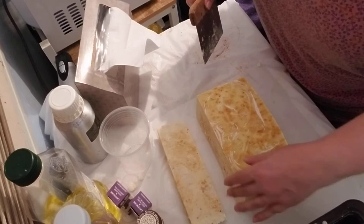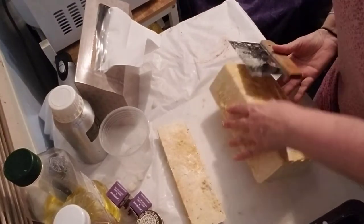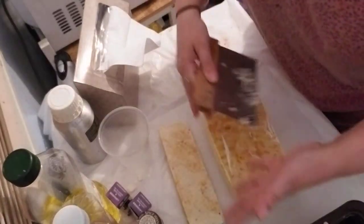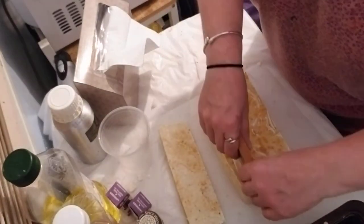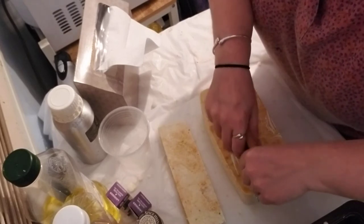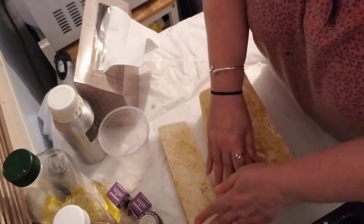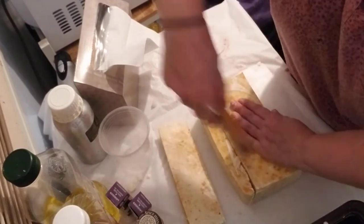It smells really good. I've been smelling the orange, of course, because I spilt all that orange — I still can't believe I did that. But now I'm smelling the lemon as well. It's so yummy. I have always loved lemon.